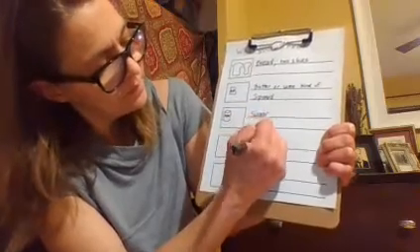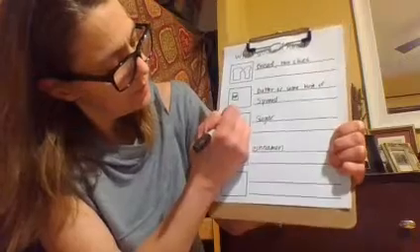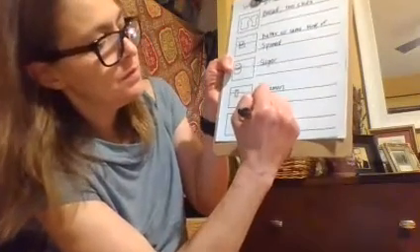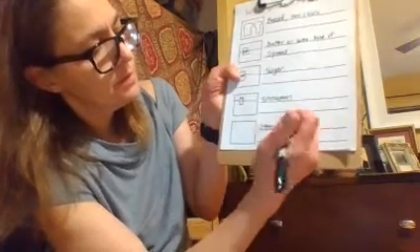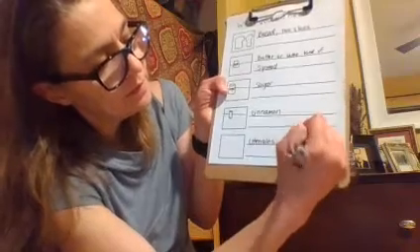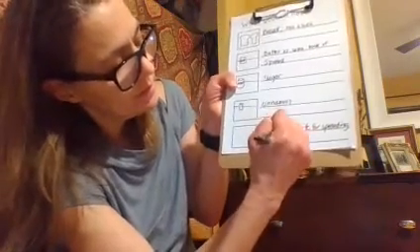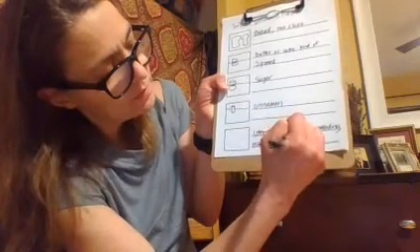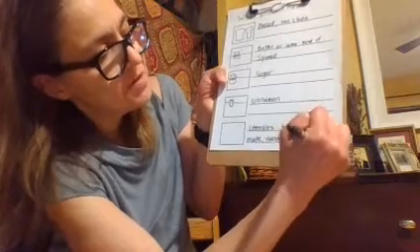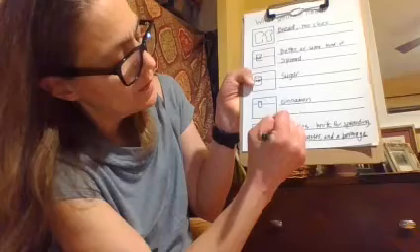And then of course the cinnamon. And then in the last one here, I'm going to add the utensils. And then I'm going to put something called a semicolon, and then I'm going to write 'knife for spreading.' It's important that I say 'for spreading' because there are spreading knives and then there are cutting knives. Then I will draw those things — there's my plate, there's my knife for spreading, and there's my soy milk. My toaster will be in the background.